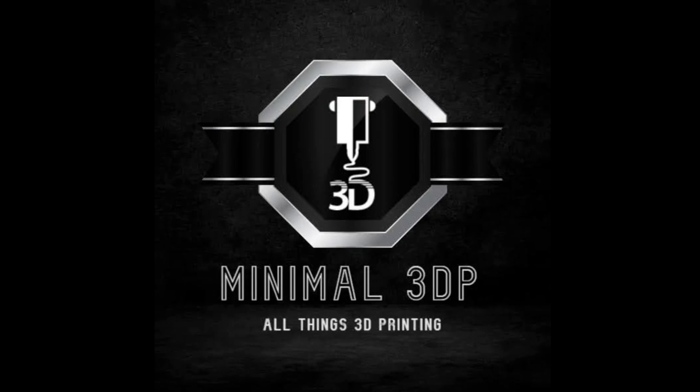Hi, this is Mike from Minimal3DP and today I'm going to be building a Voron Stealth Burner using the BigTreeTech EBB-SB2209 CAN board. So let's go ahead and get started.